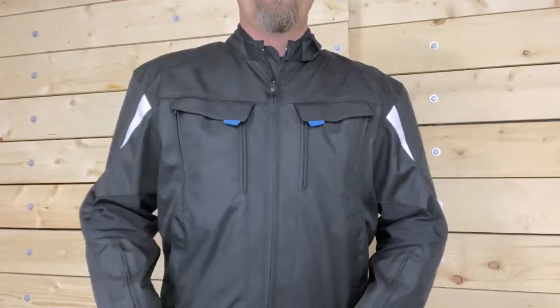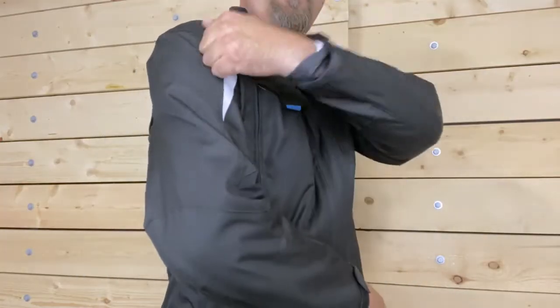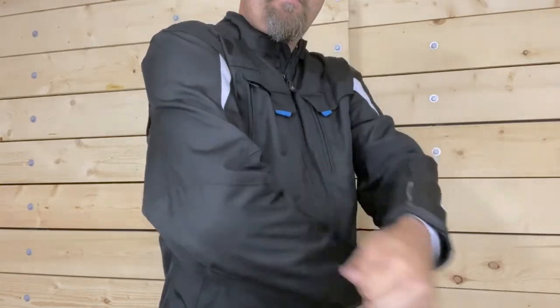The air mesh lining has hidden pockets which contain impact protectors in both the shoulder and elbows. A back pocket is provided to retrofit an optional MPL back protector.